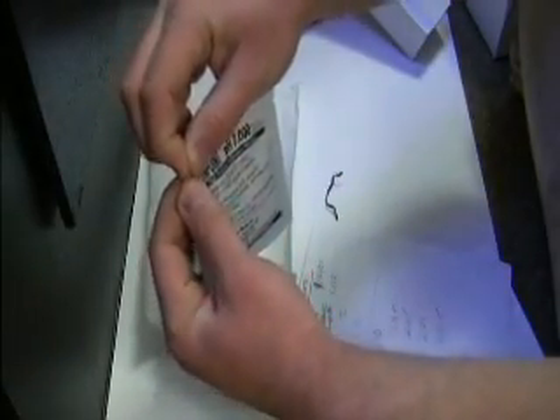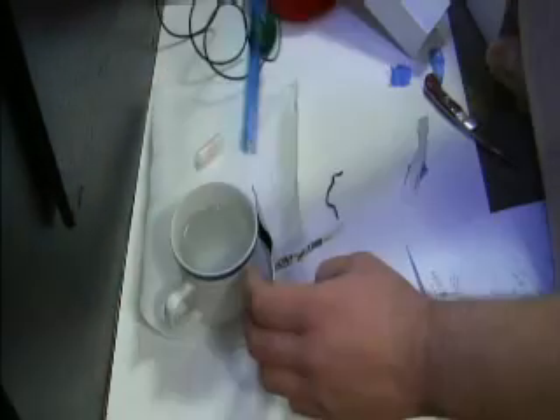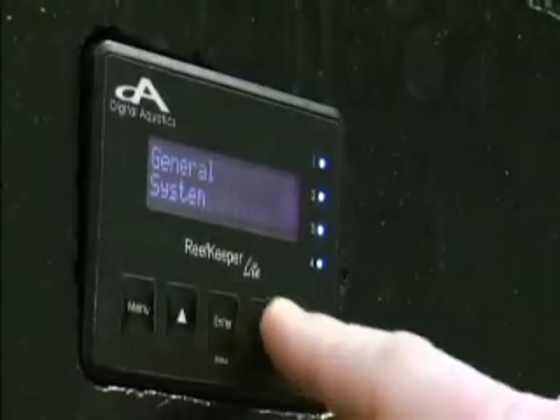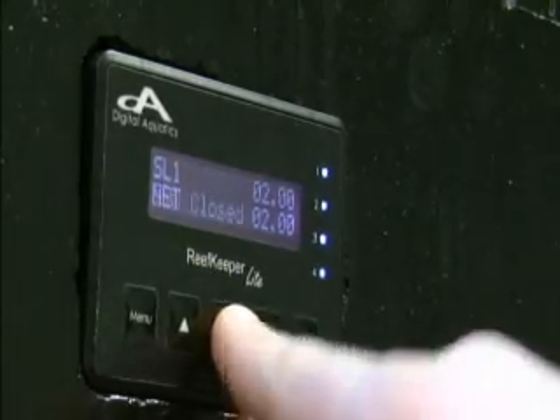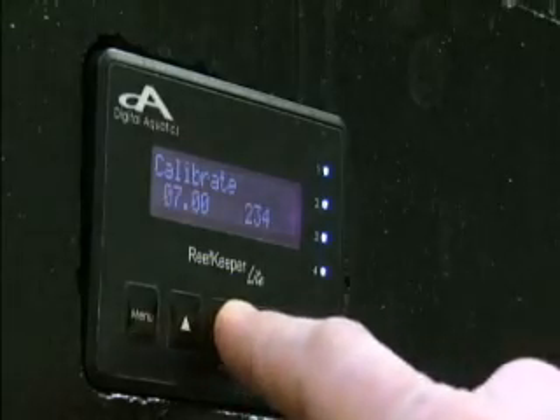We'll go ahead and take our 7.0 and open it up. Go to Menu, Modules, SL1, pH, okay, calibrate.